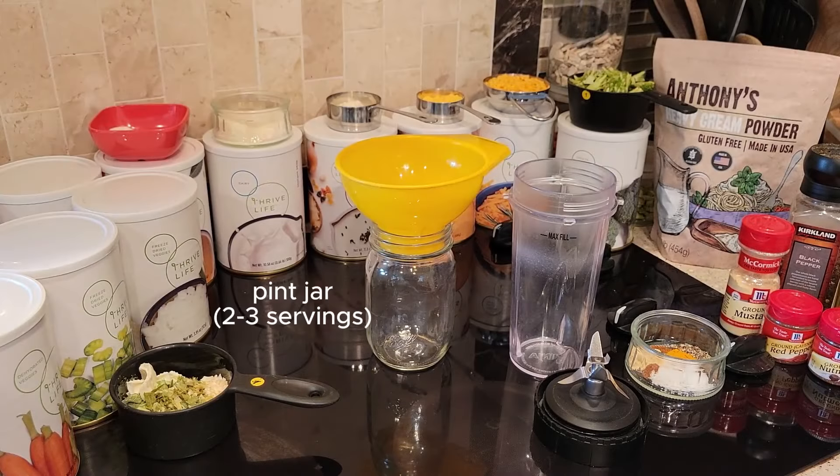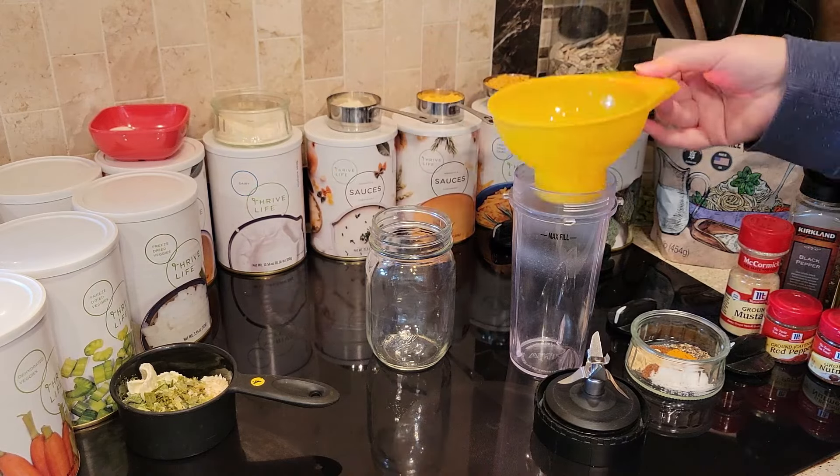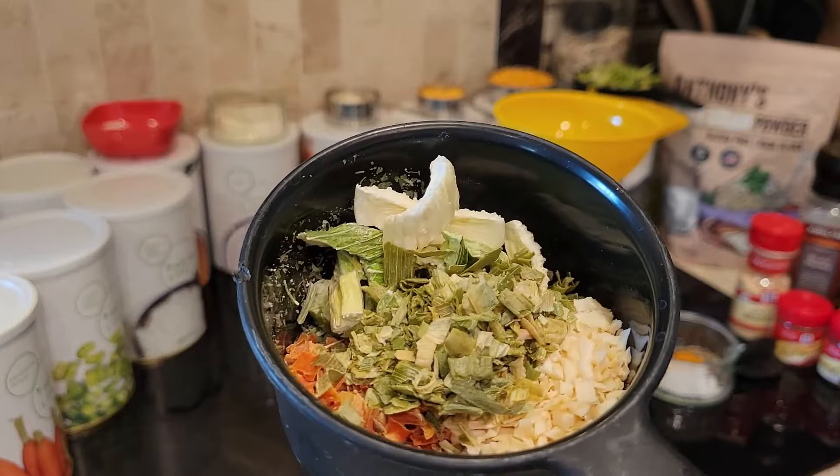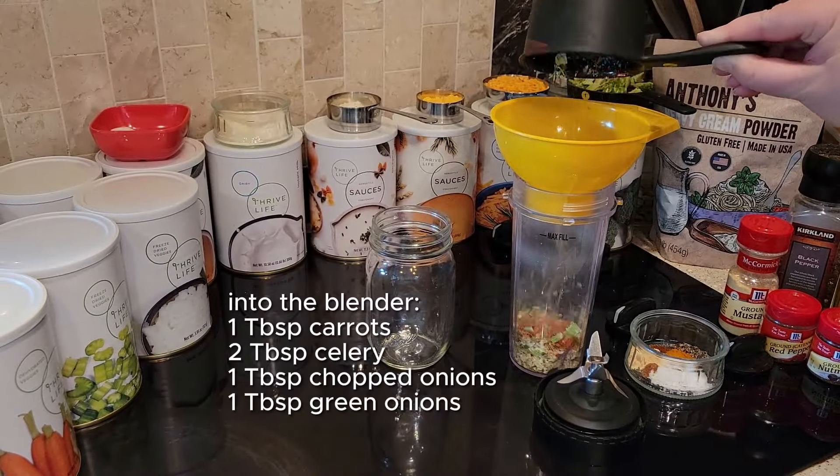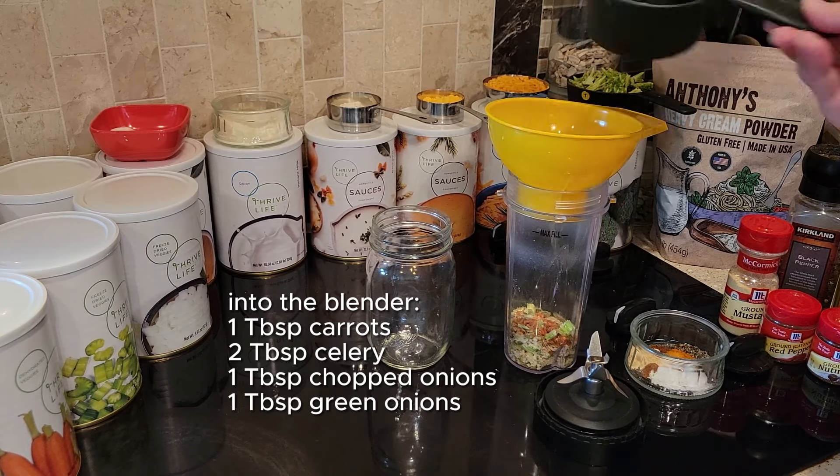I'm starting with a pint-sized jar because I don't want her to have too many leftovers — just a couple of servings is all. I'm going to go ahead and put the mirepoix in the blender and get that really small: the onions, celery, carrots.